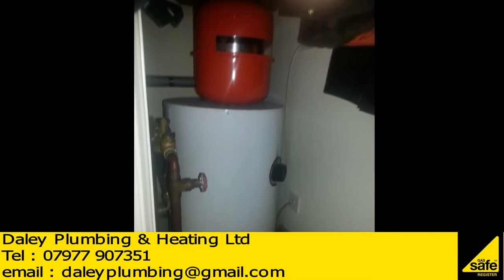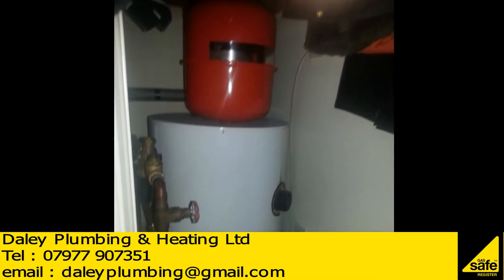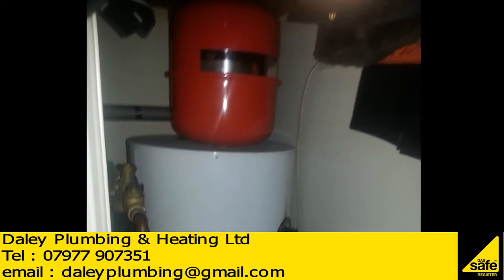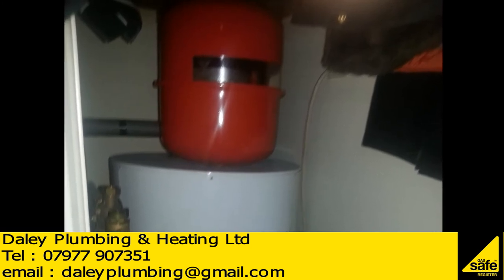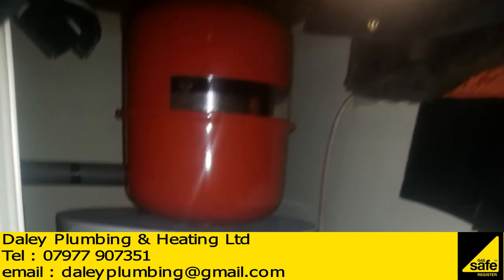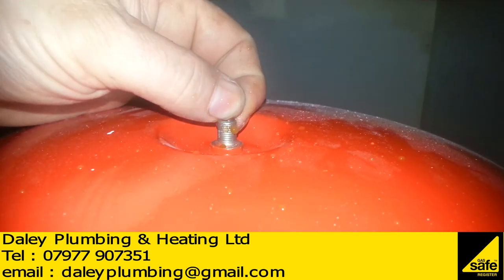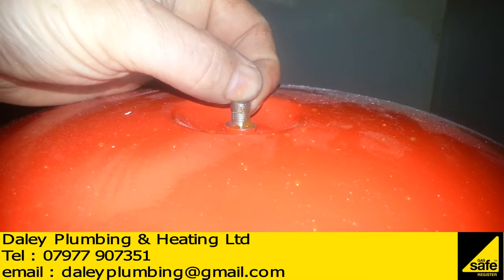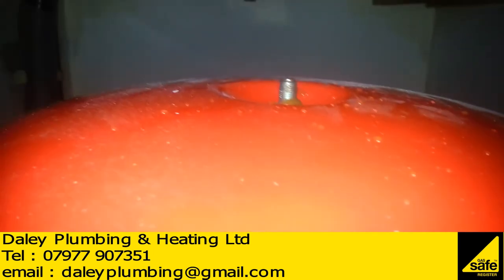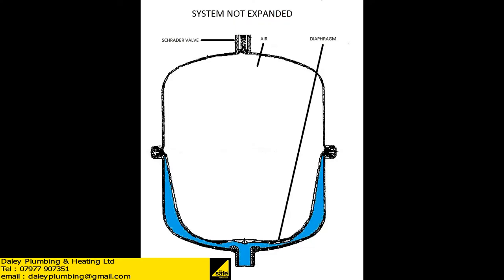In this image, at the top, the red vessel is an expansion vessel and it should be white or blue — suitable for potable water. This one's red; it's only suitable for central heating systems. The reason being is the collar at the bottom is steel and not stainless steel, and as a result it will rust.